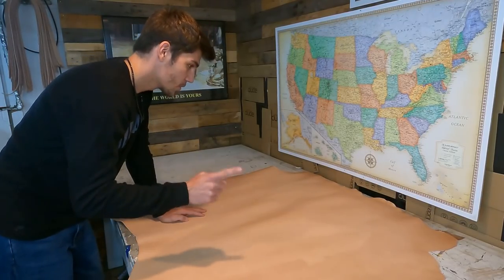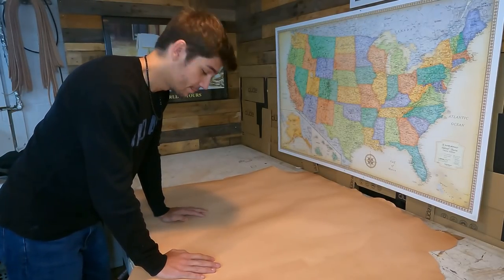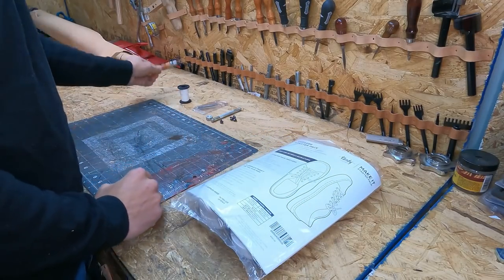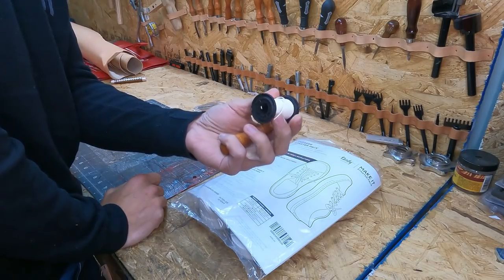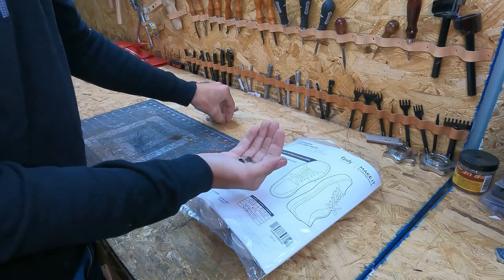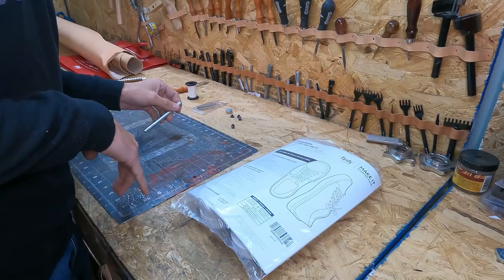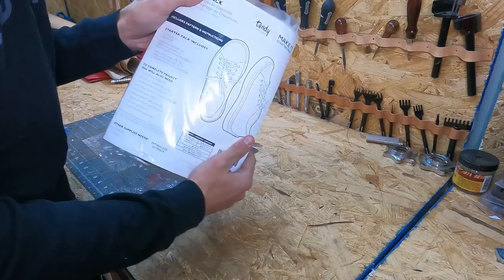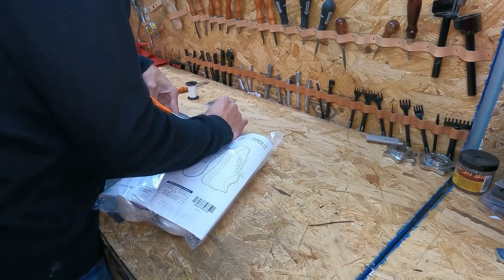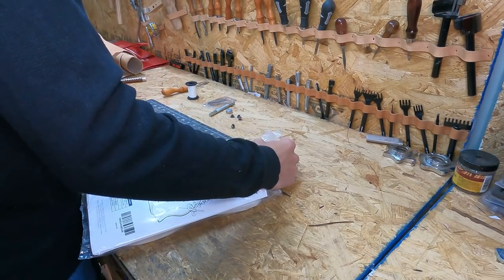We will get to dig into this whenever we start on these shoes. Let's open up the sneaker kit and get started working on it. Looking at the front of the package, some of the things we're going to need: all-in-hand thread, these little eyelets — you can buy 100-packs from Tandy — and the setter for those as well, plus double-sided tape and a knife.